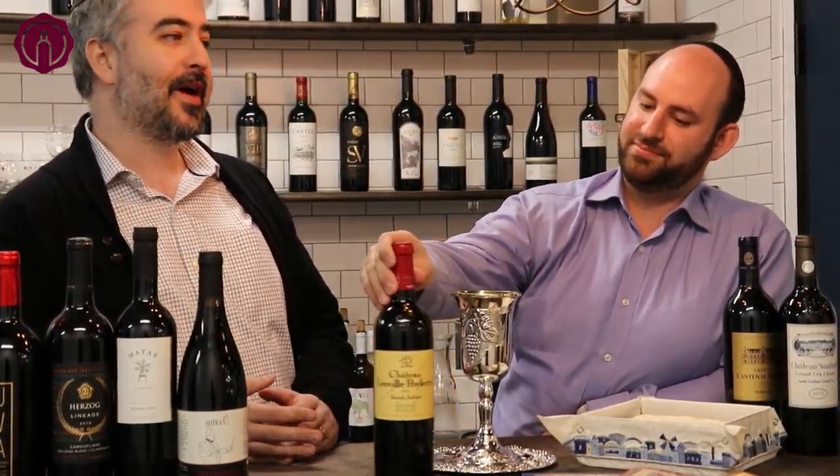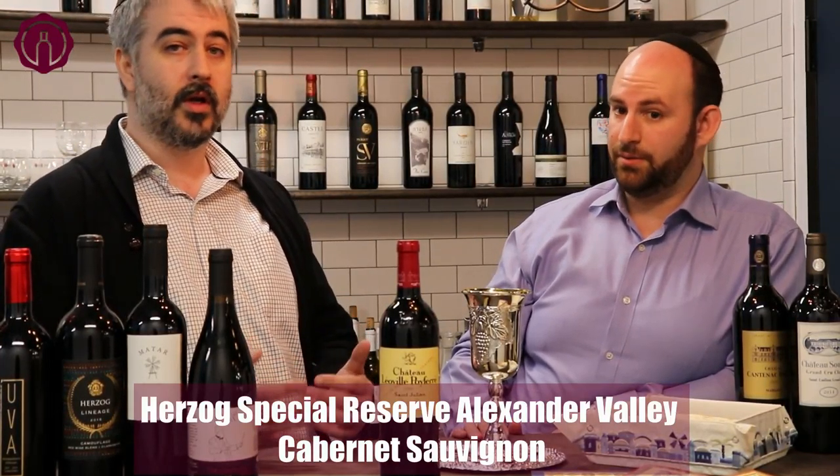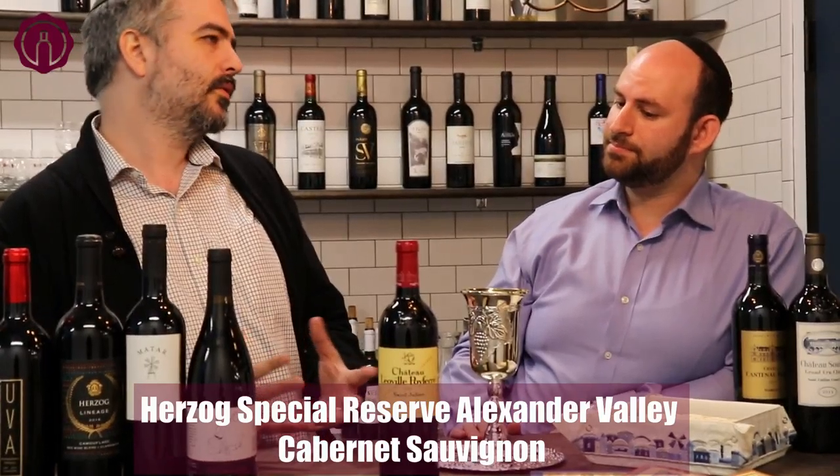My strategy for the third cup is pretty much the same as the second cup — stick it in the middle, especially if I'm going from lighter to heavier wines. Something like a Herzog Alexander Valley, especially a 2014 or an earlier vintage drinking really nicely — not too botanical, not too acidic, just a nice enjoyable red wine, even if it's a bit fruit-forward. That's my third cup recommendation.